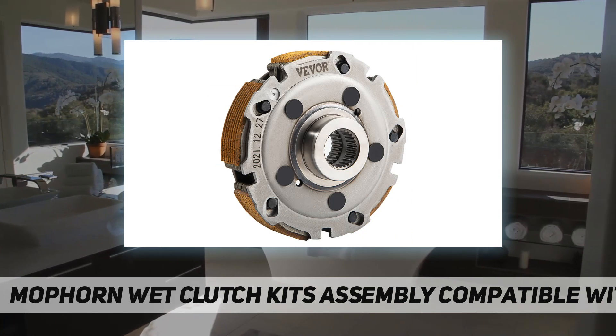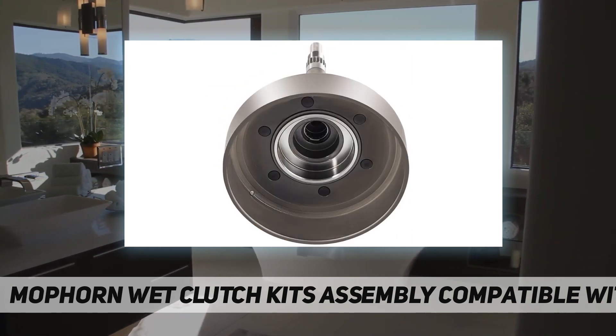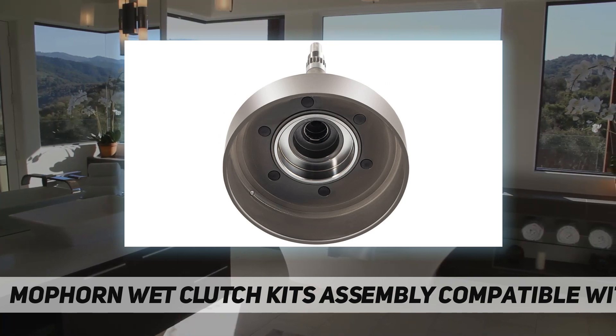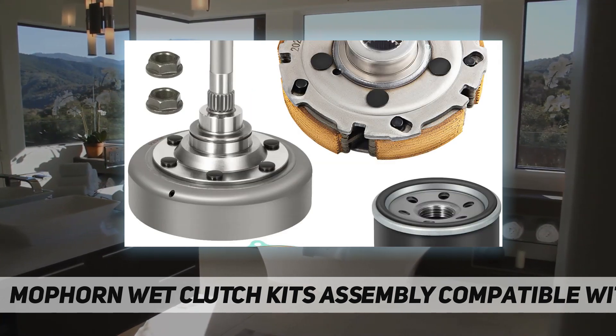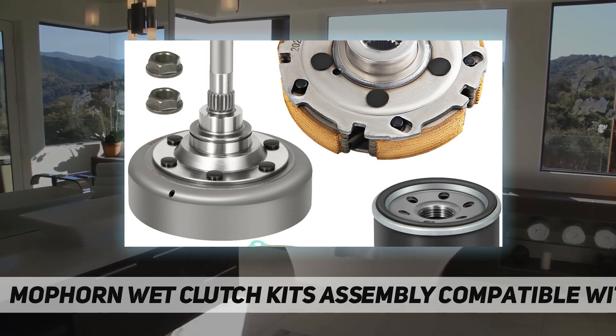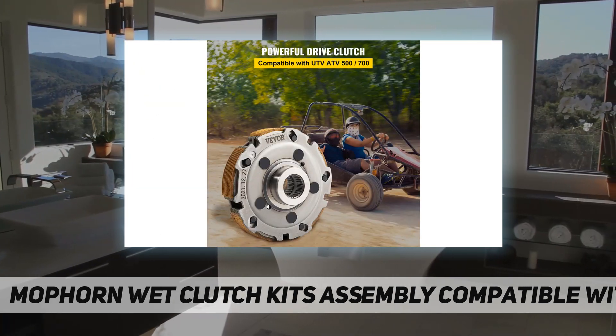Secure and reliable: the wet drive clutch kit is designed according to OEM specifications and has been fully tested. It is a high quality replacement of the original factory part, extremely reliable to every buyer. Complete package: this wet clutch kit includes the following parts — a wet clutch cover drum shell plus wet clutch pad shoe.